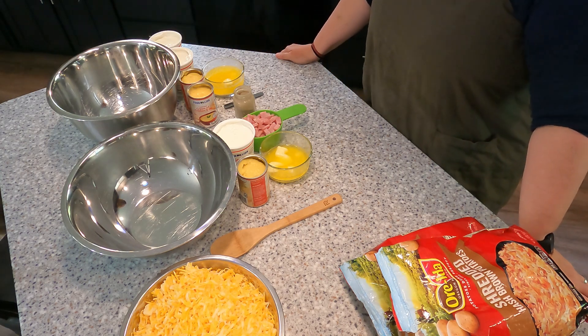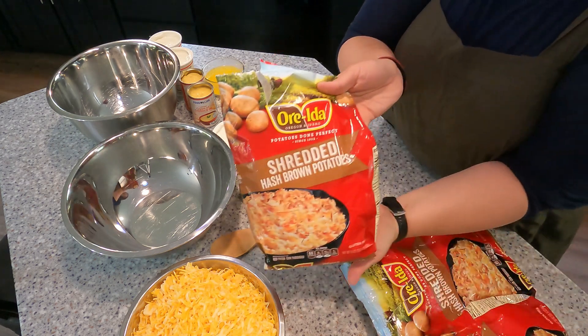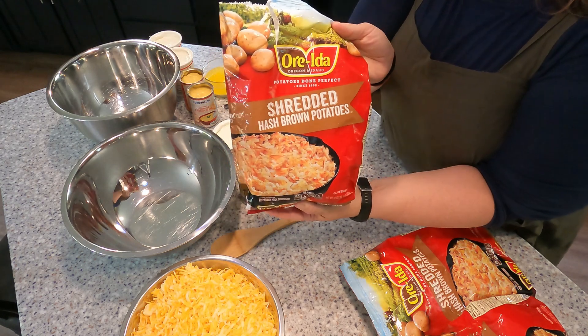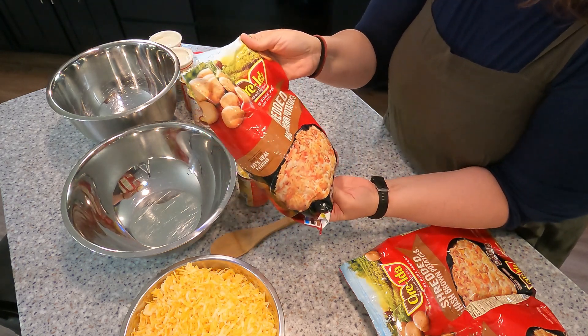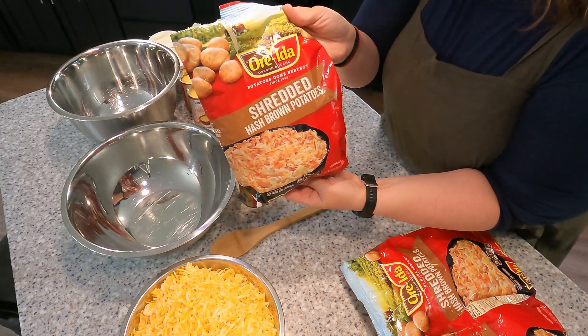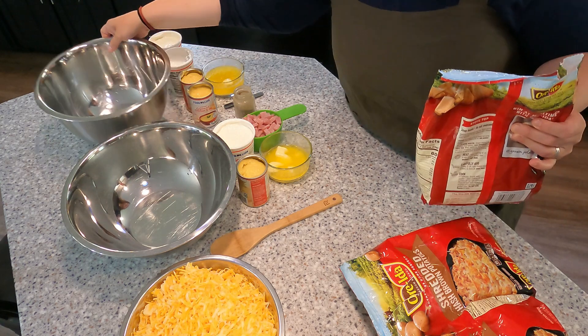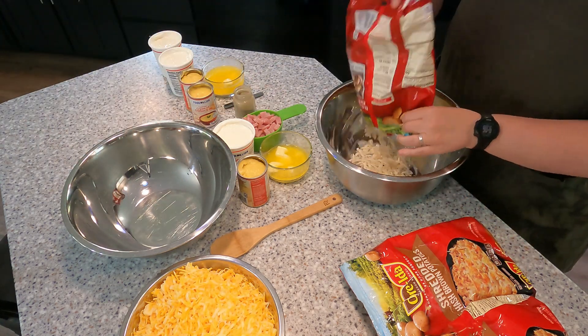I have the oven preheated at 350 degrees. I am using just store bought hash browns — it's the 30 ounce bag of shredded hash brown potatoes. You can do this with the diced ones as well, but I like the way the shredded come out. For the double batch that I'm going to do first, I'm going to use two bags of these shredded hash browns.